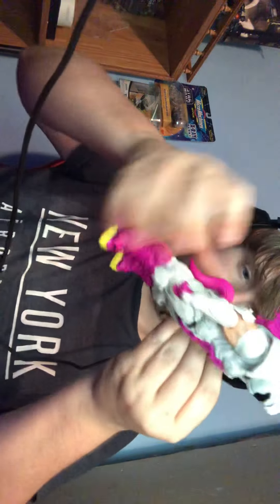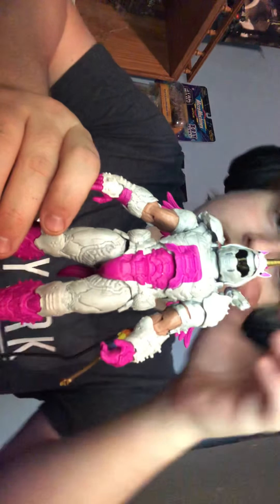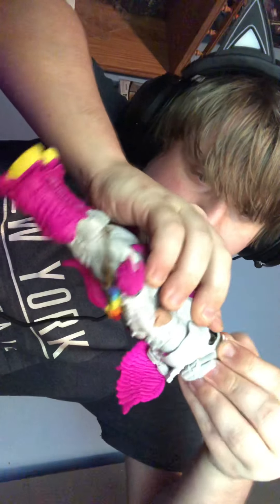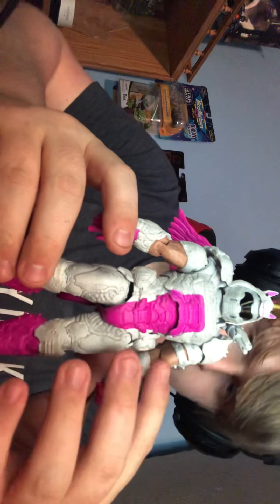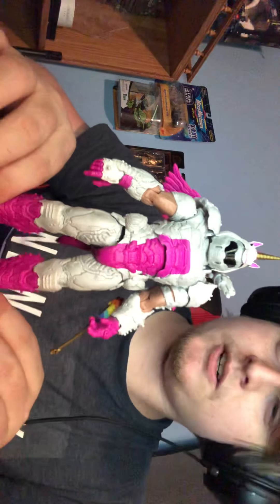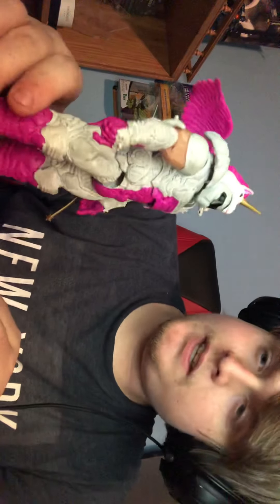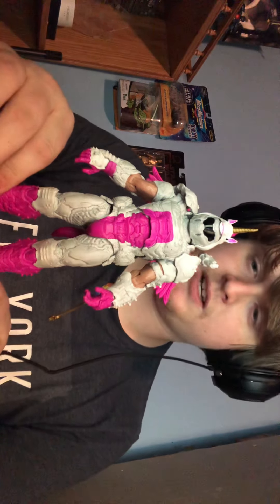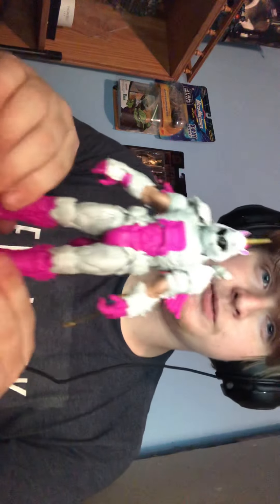Anywho — this is the Doomacorn Doomguy. Can you take this off? Nope, that is really on there. So yeah guys, this has been Darth Chihiko with the Doomacorn Doomguy. I picked this up at a Walgreens — thought it was really funny. My fiancée was like, hey, I'll buy this for you and you should do a review on it. So, alright, I'll do that. There's the Doomacorn Doomguy.